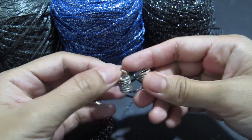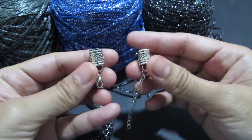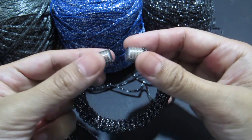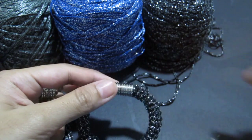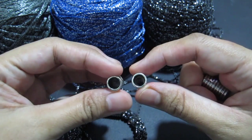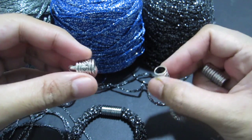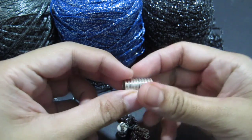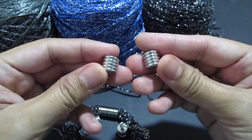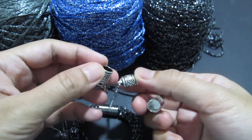At first I'm using end caps — it collapses like this, it's got a hole inside. I got this from AliExpress. And this one is magnetic — it's also got a hole so you just put glue on it and then attach your bracelet. This is the magnetic one. You can find it on AliExpress, it's quite cheap.